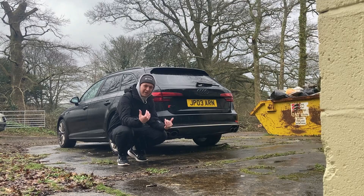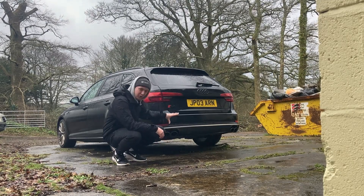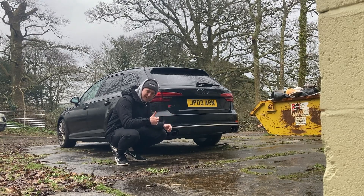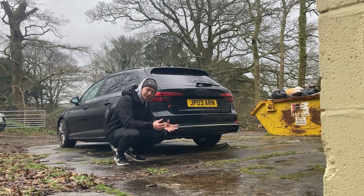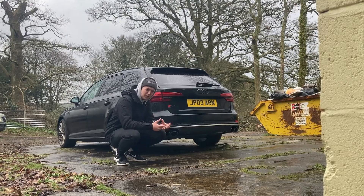Hello guys and welcome to another video. I'm out here in the pouring rain because I need to make a video about the exhaust. At the moment the S4 valves only stay open at a certain speed and in a certain driving mode. It should be as simple as unclipping a couple of electricals and then taping them up, making sure they're not going to get wet. It's supposed to sound a bit throatier, a bit louder.